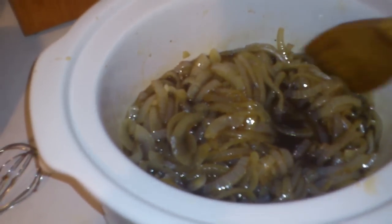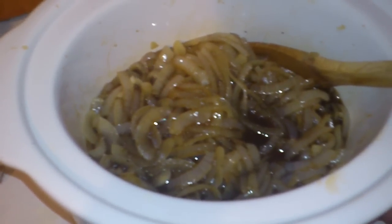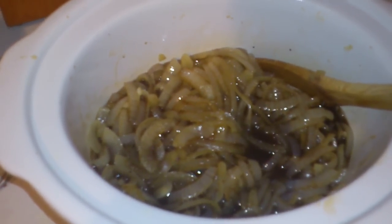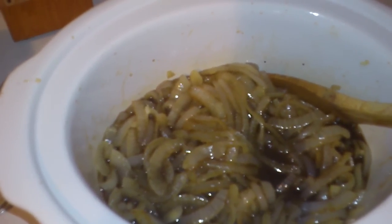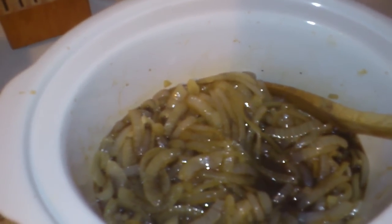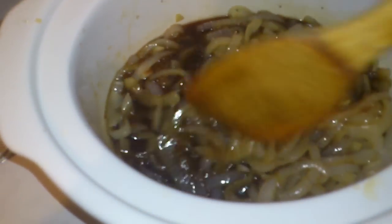Oh, one more thing I forgot! You know how you can buy beef bouillon? Well, I had these instant noodles that the kids eat, and somebody ate one or two packets of beef instant noodles and didn't use the powder. So I put it in here — why waste it? Why not use it for something that's going to give it a little more beefy flavor? With the flavor that's going on here...